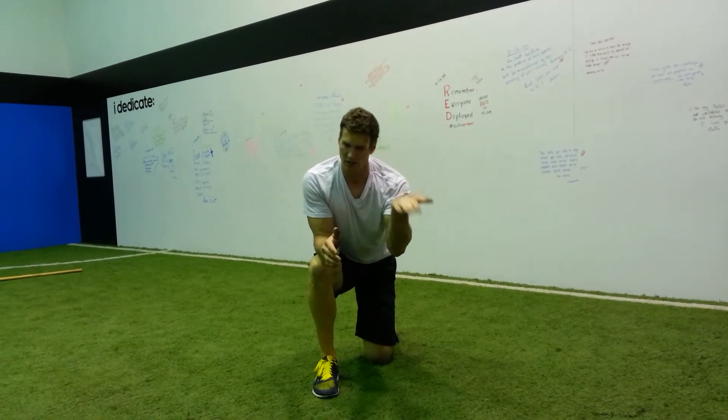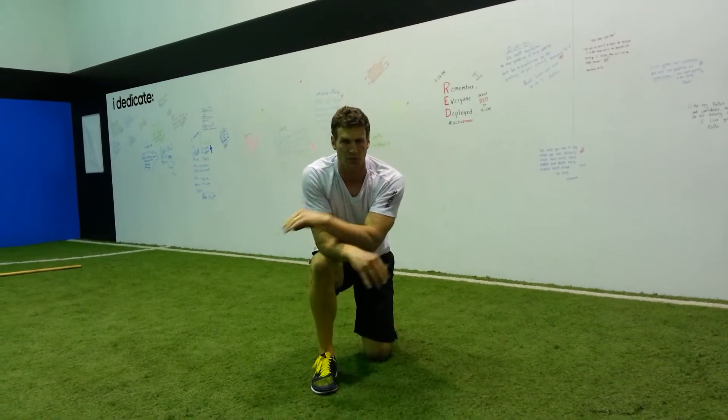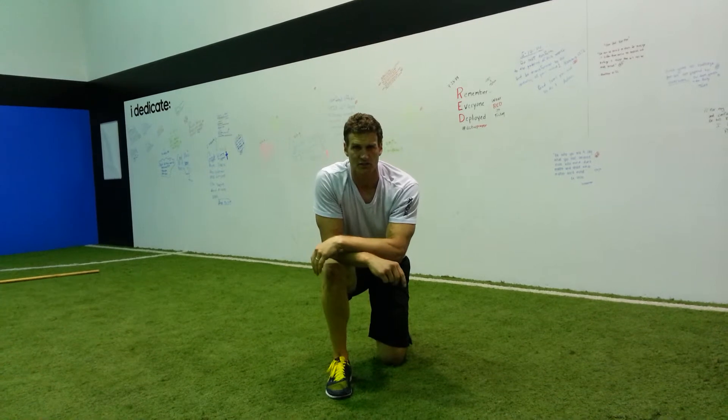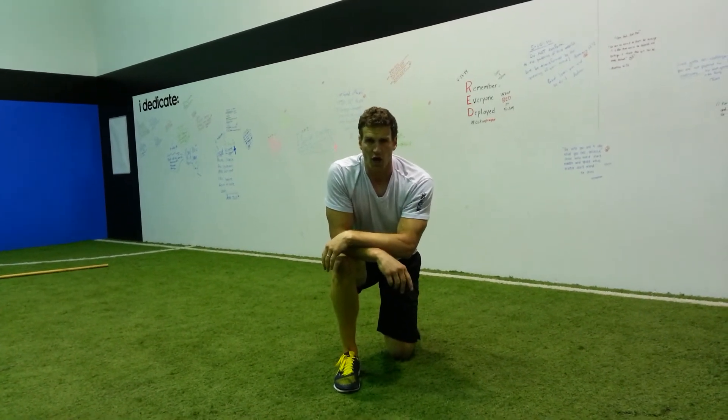Maybe just do 10 reps — one leg is one. Under control, pull it up strong. Give it a shot. If you have high blood pressure, dizziness issues, anything going on with the brain, it's a no-go.